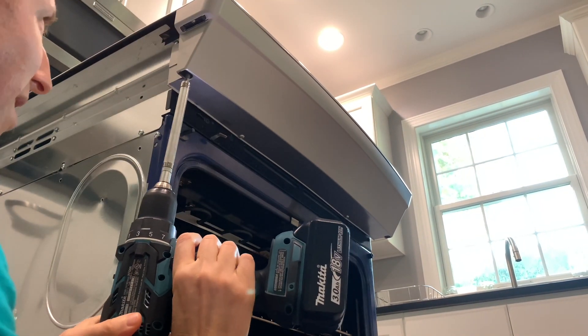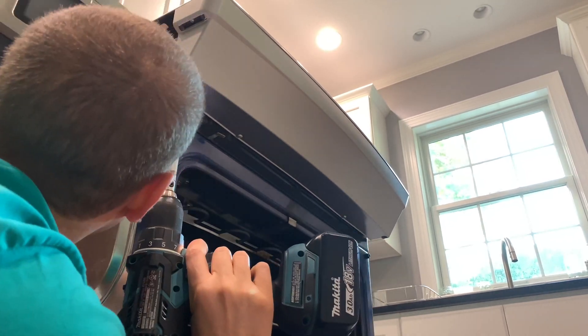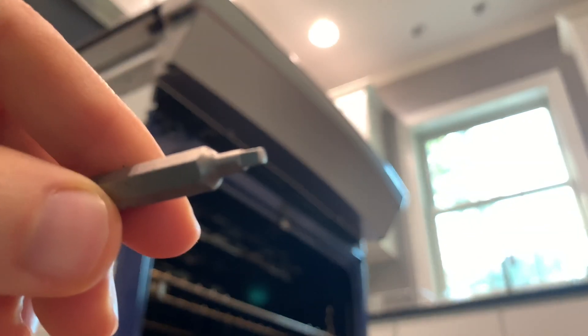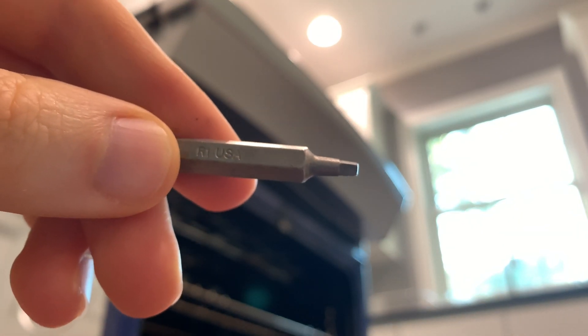This is where using that square bit came in handy. I found using the Phillips bit, the little black screws tended to want to strip. Most of the screws take a size R2 drill bit, but this one uses the smaller R1.